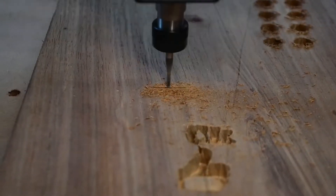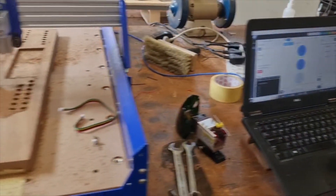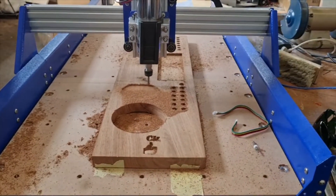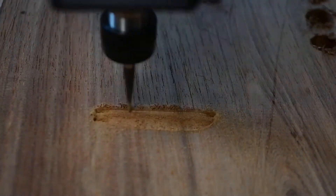Or you can use a CNC machine. CNC stands for computer numerical control. This is a machine that takes pre-programmed computer software that dictates the movements of the CNC machine. A computer is used to control, automate and monitor the movements of the machine.